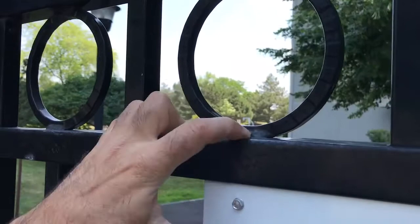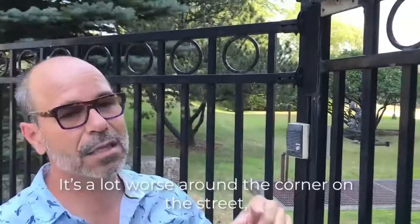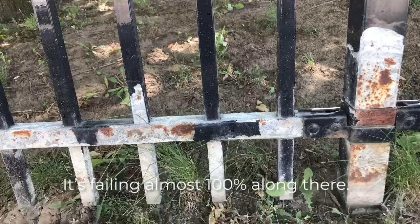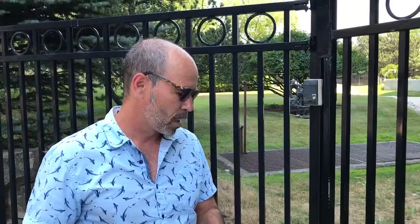One of the places where rust actually happens is these bad welds — they were never primed and you've got the metal rusting. It's a lot worse around the corner on the street where the salt and pollution gets to it. It's failing almost 100% along there.